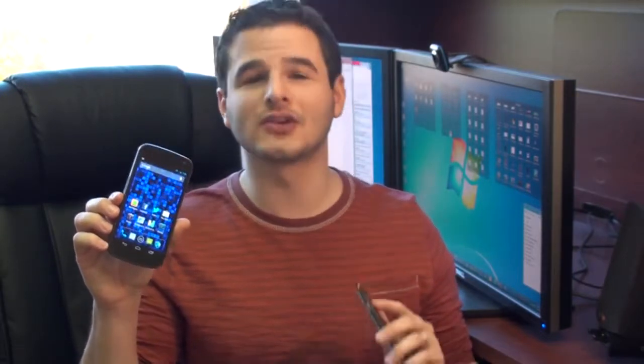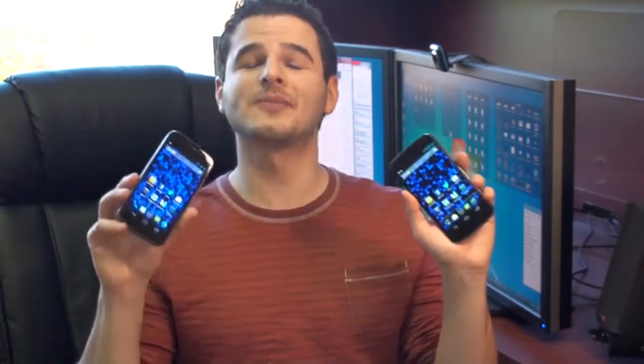Hey guys, it's Brandon Miniman from Pocketnow.com. The Galaxy Nexus was and still is a really great phone, but many of you who have the Galaxy Nexus are probably wondering: should I upgrade to the Nexus 4? In this video, we're going to compare the two and help you decide. Let's get to it.